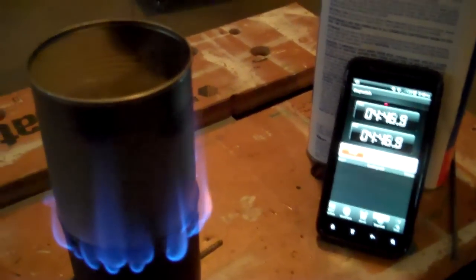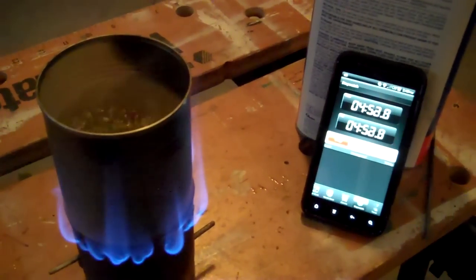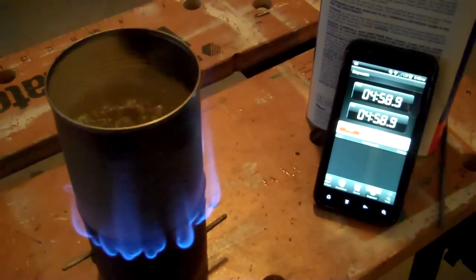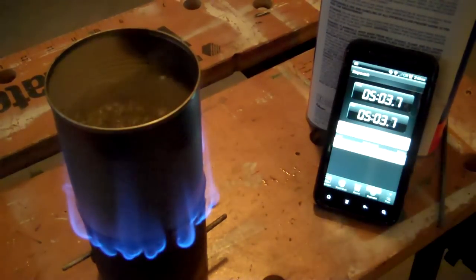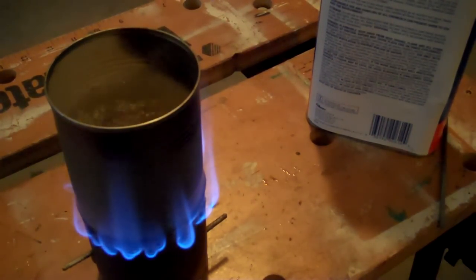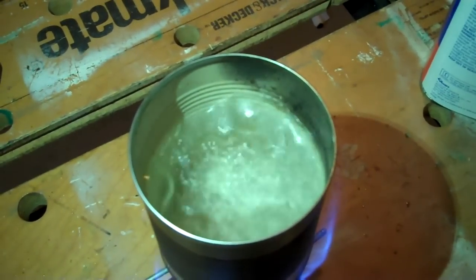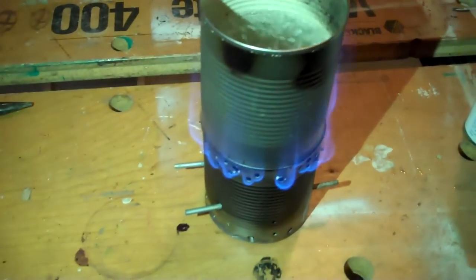Okay guys, I'm going to go ahead and call that. That is a rolling boil, and the reason I'm not turning the timer off quite yet is because I did have a little bit of lag before I turned it on. So call it right around there — five minutes and three seconds, basically around five minutes to boil a cup of water, which is a pretty good result. And as you can see, it is absolutely rolling.